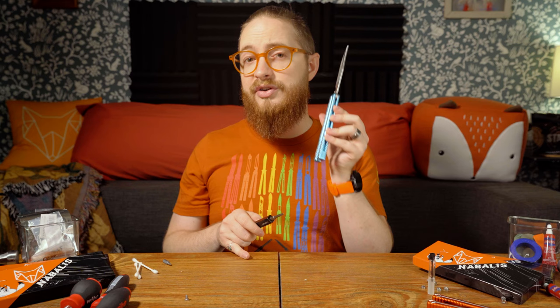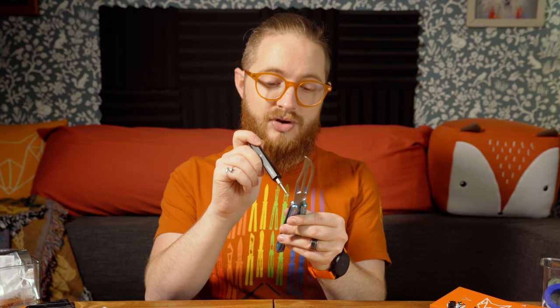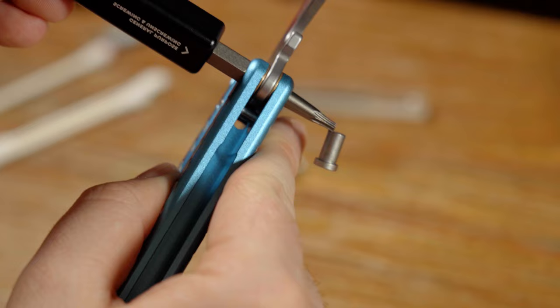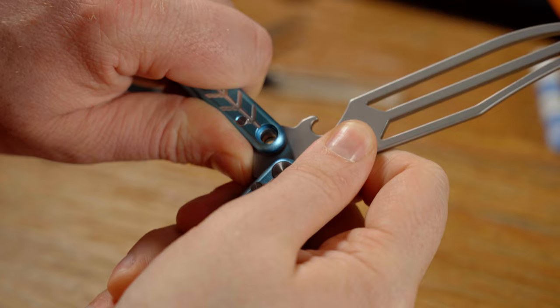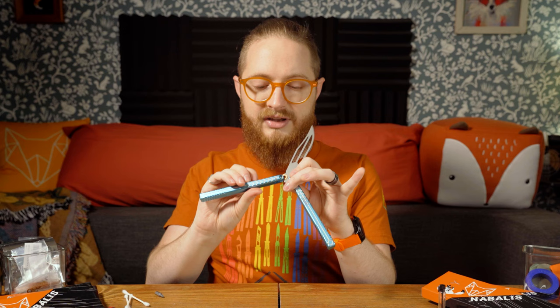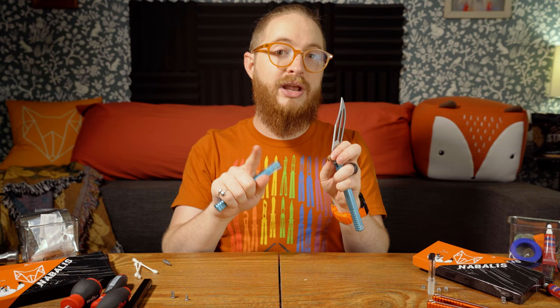Next, remove the pivot hardware — this can be easily done with your driver itself. Simply take your driver and push it through to pop out that pivot. Once you've popped out the pivot, set it safely to the side. Next, remove the handle from the blade — it's still held on from the pressure of the washers, so take both fingers and pull it off. It slides off a little roughly but will come right off. Make sure to keep track of all the pivot hardware — you now have the washers and the bushing, and you really don't want to lose the bushing.